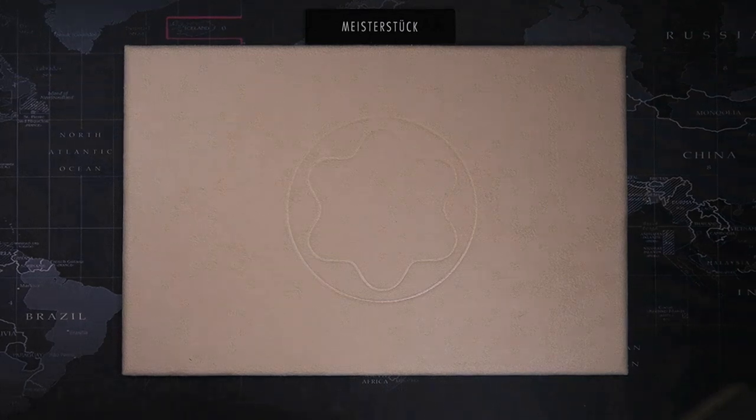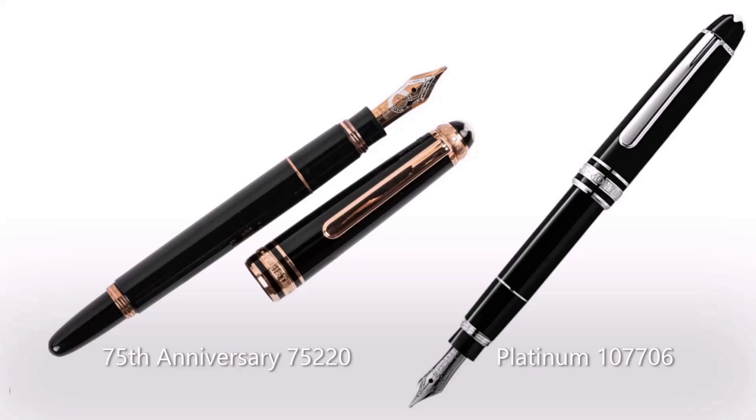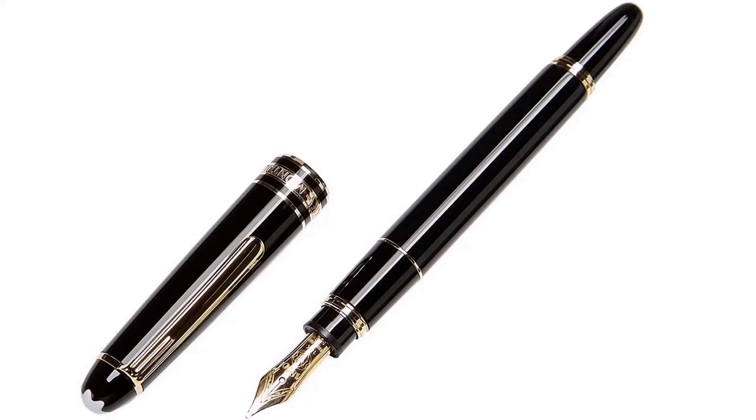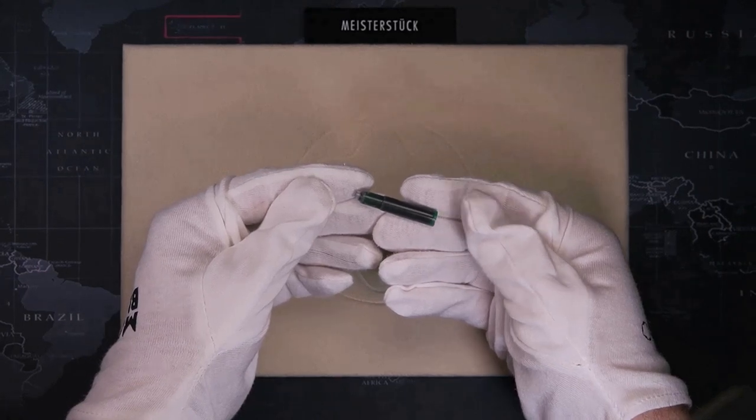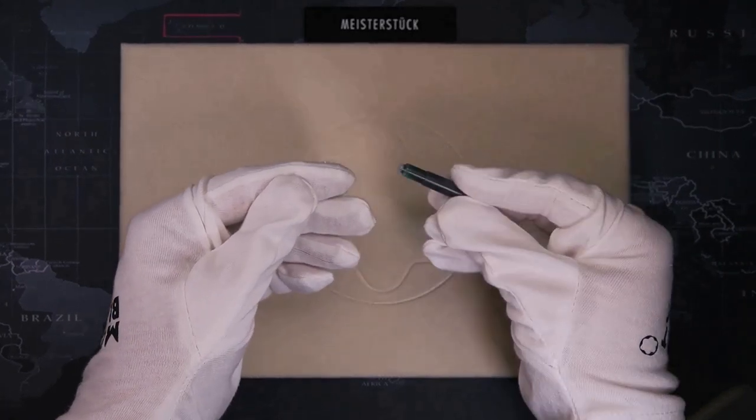The first one in our series is the Mozart line. Model 114 is the Mozart fountain pen. It's cartridge only because it's too short to use a converter. Instead it uses regular cartridges that are commonly used for all fountain pens.